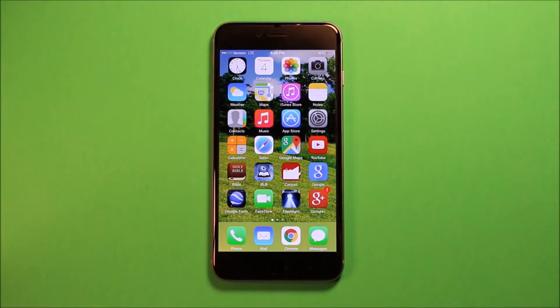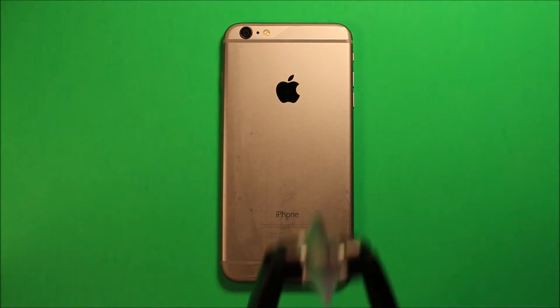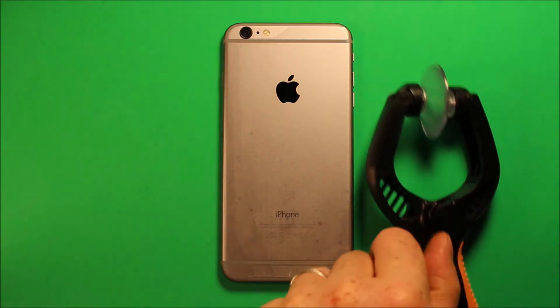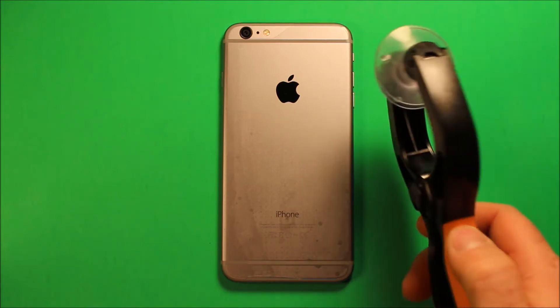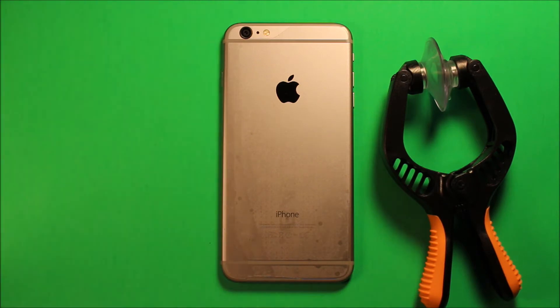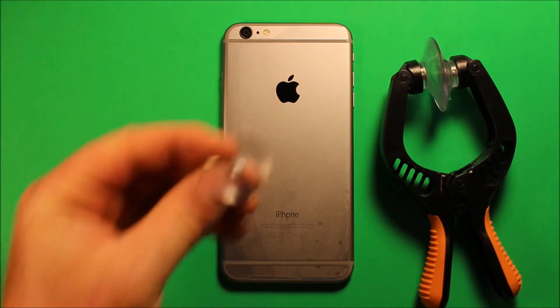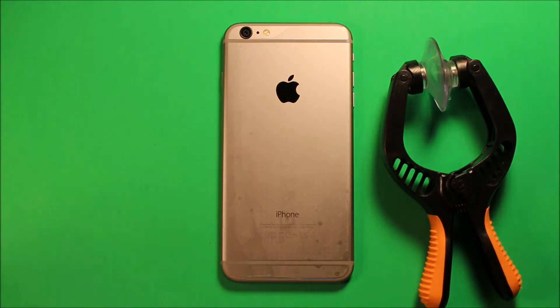Hey guys, so today I wanted to make a video to show you how to change the home button and Touch ID sensor in the iPhone 6 Plus. The easiest way I've found to open this phone up is to get a suction pry tool like this. It works so much better than just using suction cups on the front like these ones here.